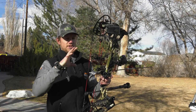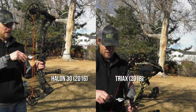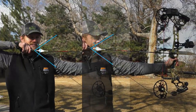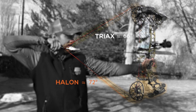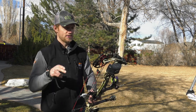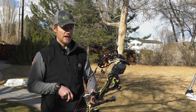Another concern is a hard string angle on such a short axle-to-axle bow, but I don't really notice the difference when I'm shooting. I think the cams are big enough that at full draw the bow feels longer than an actual 28 inches, so I don't really foresee it being an issue. The only thing I can tell you is you need to go down to your bow shop and shoot a Tri-Axe for yourself and decide, because ultimately that's the only thing that matters.